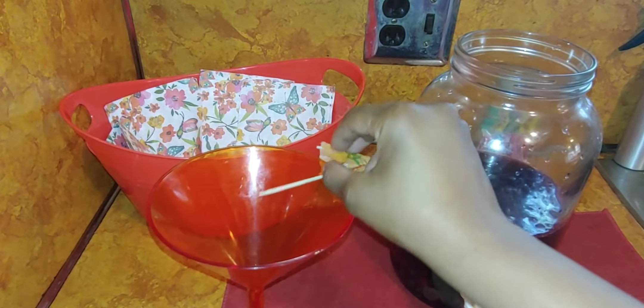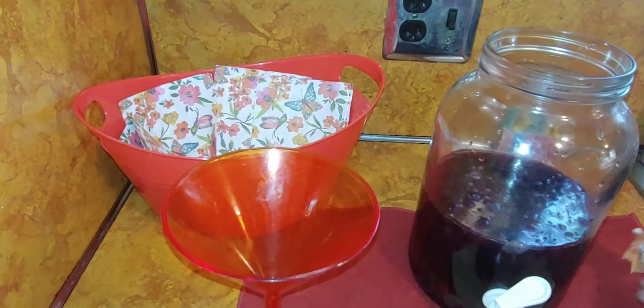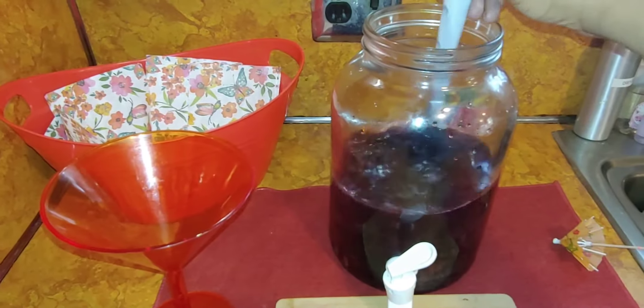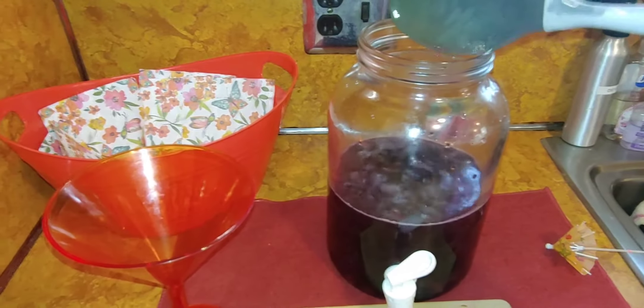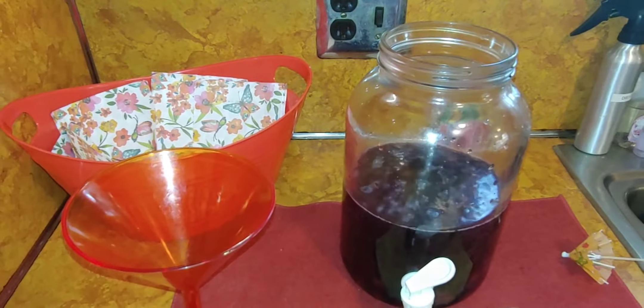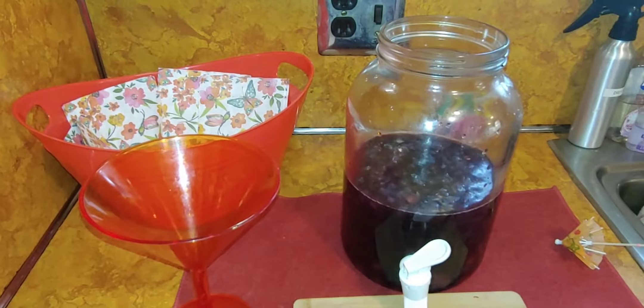To go with the theme, I have this orange cup — you all have seen it quite a few times. I think I picked it up at Target or Party City years ago. I used those little umbrellas that I picked up at the Dollar Tree. Just give it a quick little stir. Make sure you let this sit in your fridge for at least an hour before you serve it.